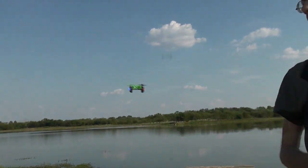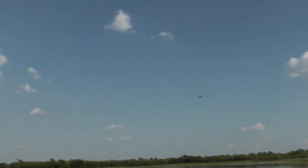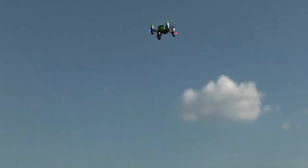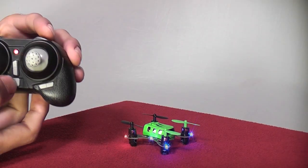Stylish looks aside, it does a pretty good job in the air. It's got your standard six-axis gyro that keeps it stable indoors and outside. It can handle wind without a problem and it has six really tiny bright LEDs that help you know which way it's facing when it's far away, and they make night flights possible.